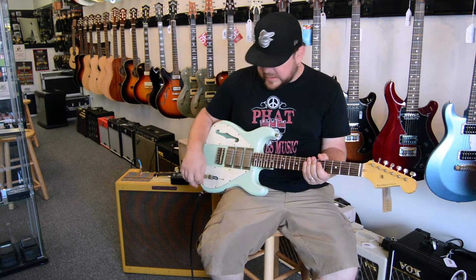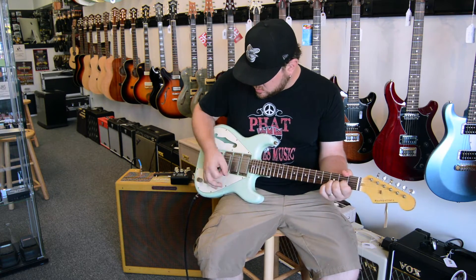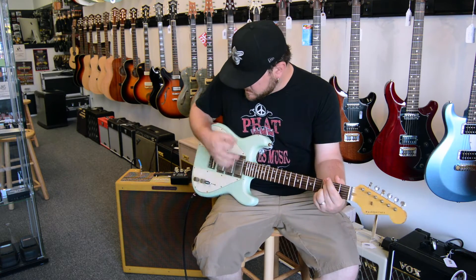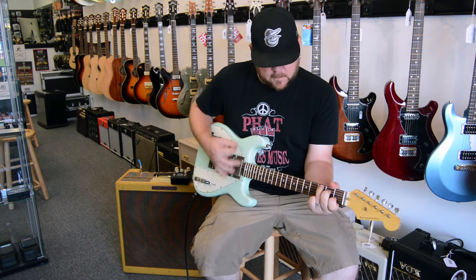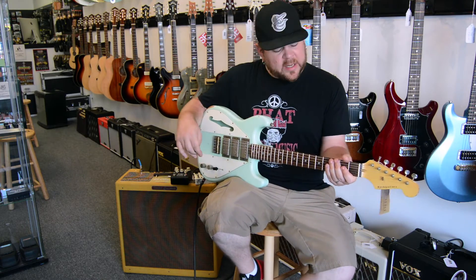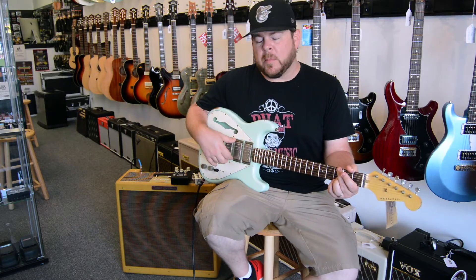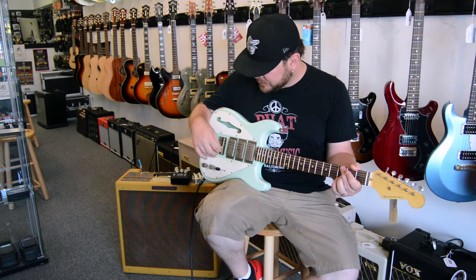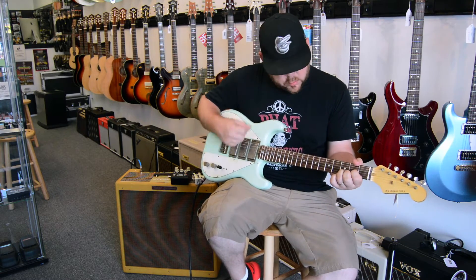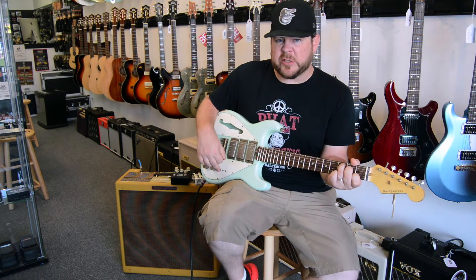So I'm going to run you through all these sounds. Here we go — we'll start with the bridge humbucker. One of the things this guitar does rather uniquely is it has three humbuckers in a five-way, so you get your two and four out-of-phase kind of sounds, but with humbuckers — it's kind of like a Strat on steroids. That's the two position. We'll go back to the bridge just for comparison.